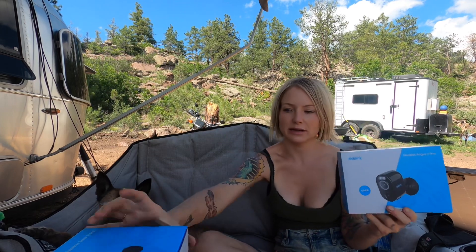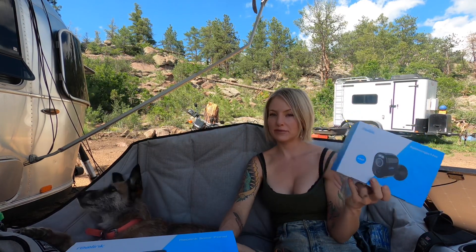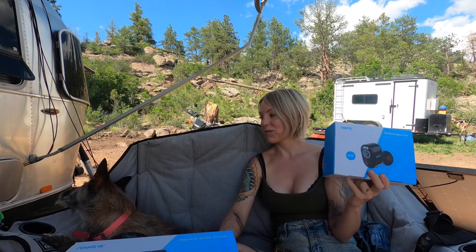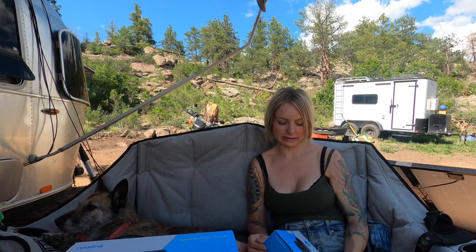Now full transparency, Reolink did send me the camera and the solar panel. They are not paying me for the video. I don't make any money off of whether or not you buy it. They just wanted me to talk about it and it just so happened that it will come quite in handy.